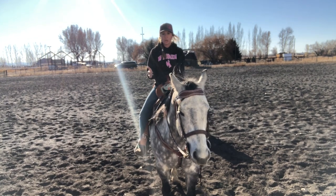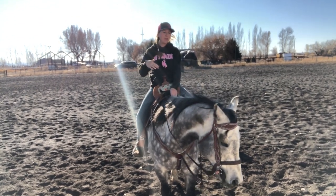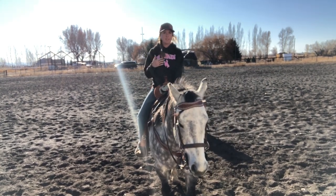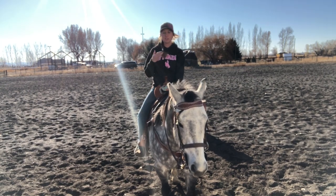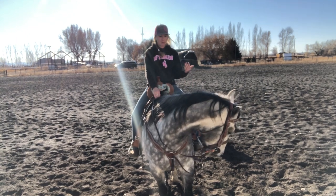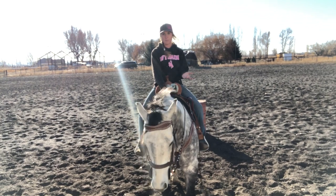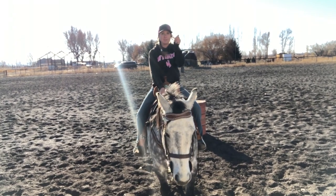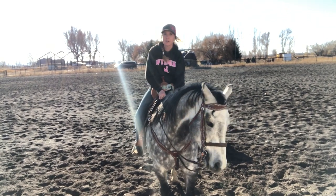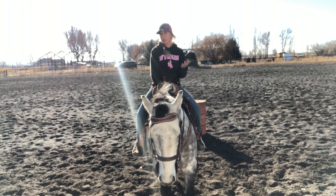A wide turn is basically how we're setting ourselves up to come up to the barrel. A lot of times when I see videos of people saying they're having problems with wide turns, basically they're just not setting their horse up to actually make the turn. You need to give your horse enough room to actually be able to get around the barrel. A lot of times people just shove their horse up into the barrel, but if you don't give them enough room, they're not going to be able to physically turn it because they're so big. They just need room to make it around that barrel.